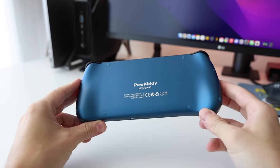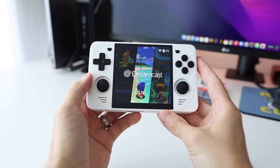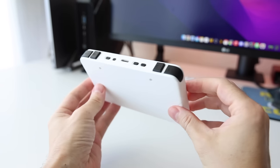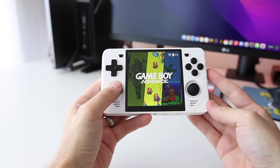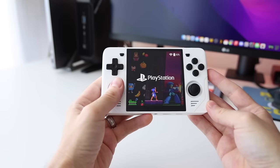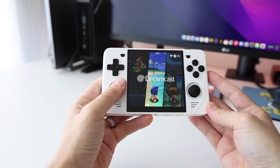As soon as they released the X55, I was good with Powkiddy for the rest of the year. I didn't expect them to release another great device, but here we are with the RGB30. It's kind of unique because the things I like about the X55 — the stacked shoulder buttons, the larger screen — they're not on the RGB30. This is a completely different device, even though they're at the same price point and have the same chip inside. What makes the RGB30 unique is its screen: a 1x1 aspect ratio, so a square screen.